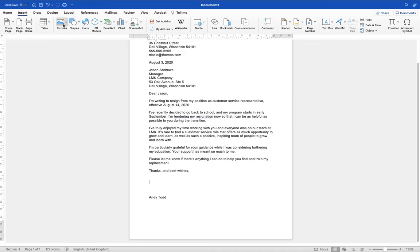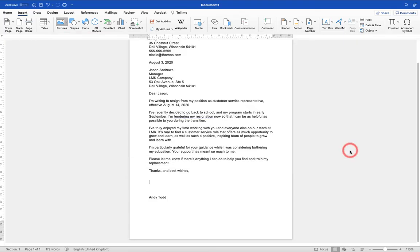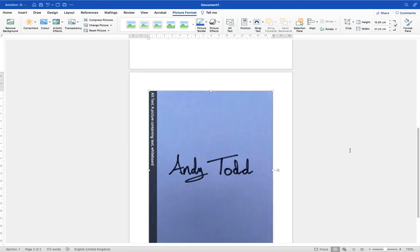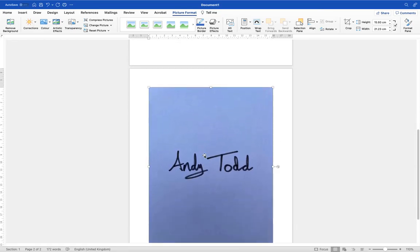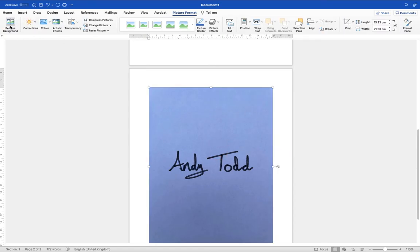I'm going to go to Insert, then Pictures, then Picture from File, and locate that signature to show you what it looks like. You'll see that's the signature photograph on a piece of paper. I'll hit Insert and it will bring it in quite large with the paper background. A little tip: because you're going to remove the background, it works better if you use a slightly thicker pen. A standard biro will work, but it may take a little longer for the background removal. I'd recommend using a thicker pen to make it easier. Now I'm going to go up to Picture Format options and use the first option — Remove Background.